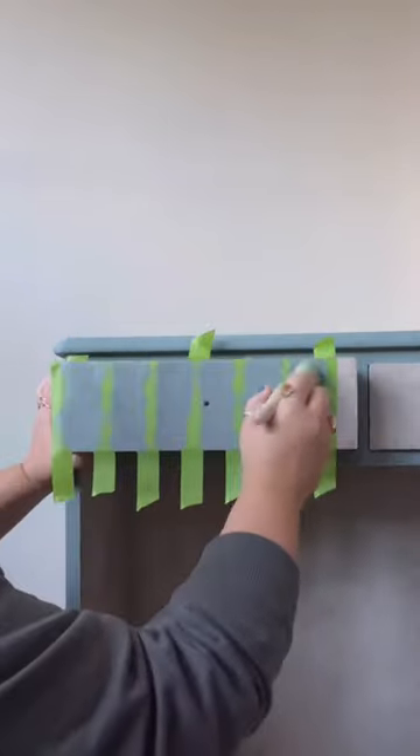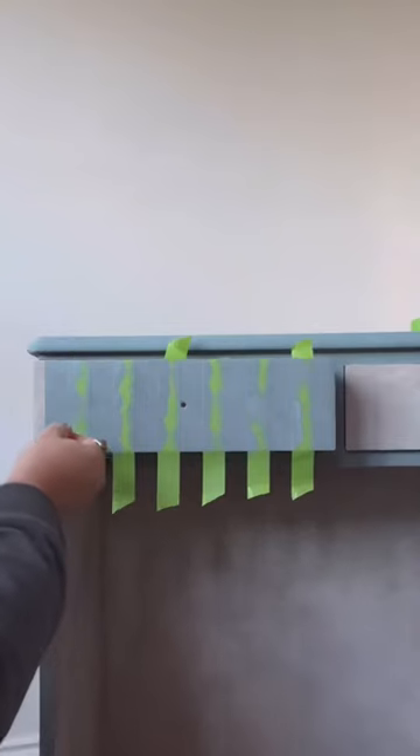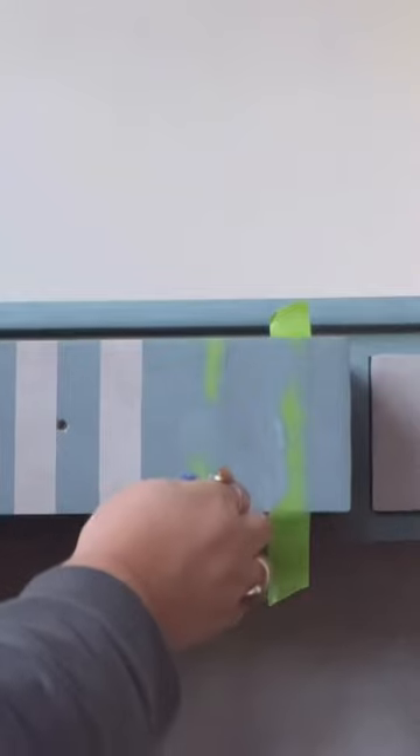Fingers crossed you get nice clean lines — you take the tape off when the paint is still wet. There's a little bit of slow-mo action for you.